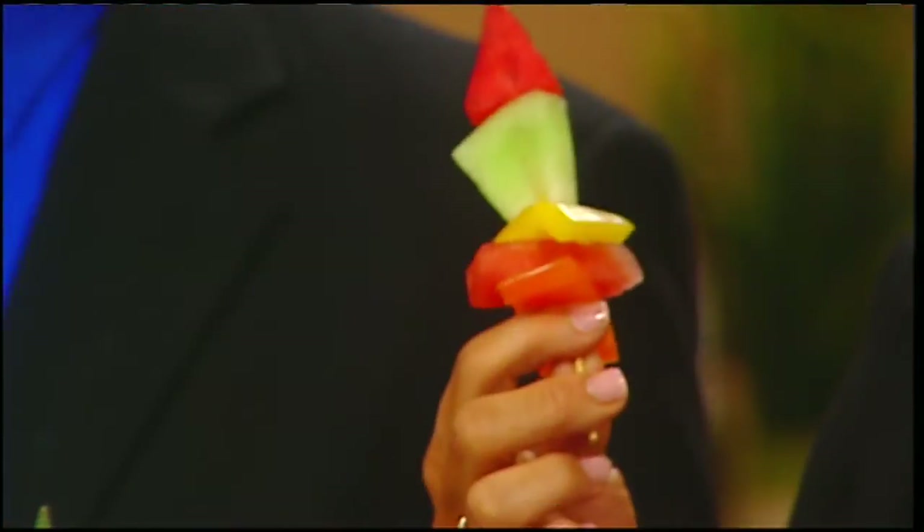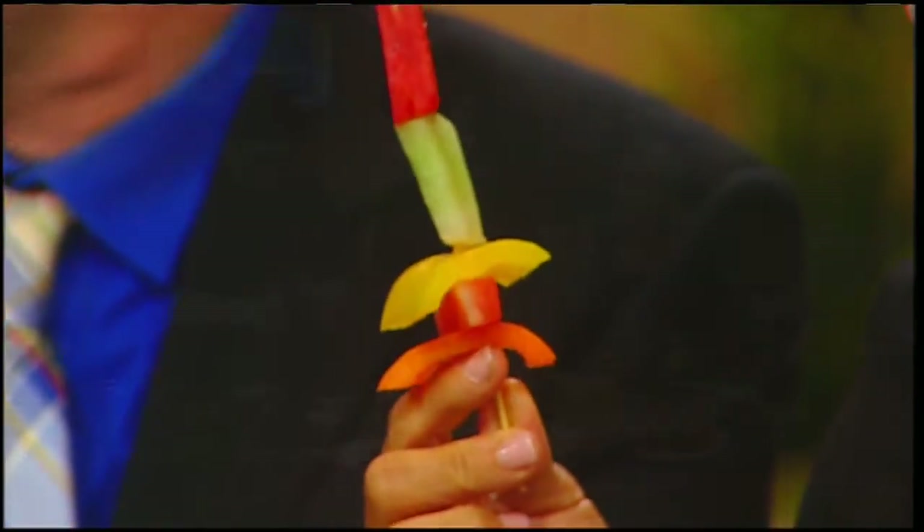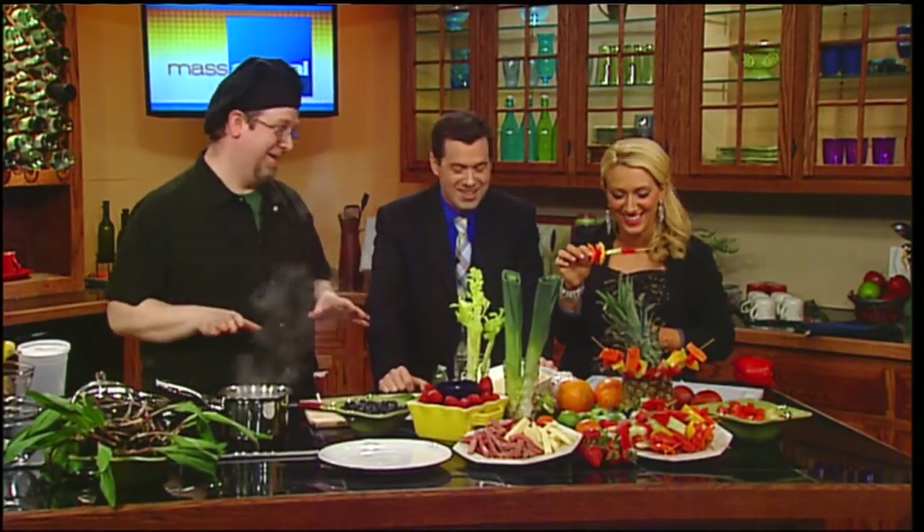The kids are probably all watching their figure before they go off to prom. The jocks want to eat healthy because they're playing sports, the girls want to fit into that dress, and you've got to get through the whole night. So they don't really want to eat too much of anything.